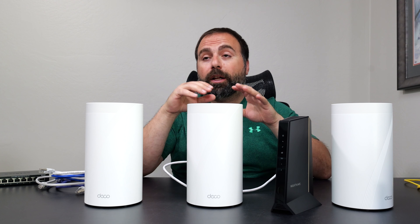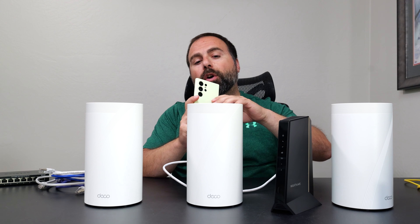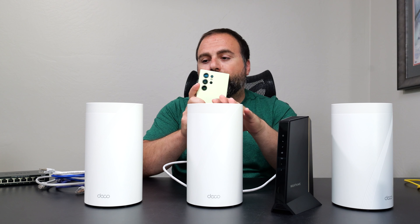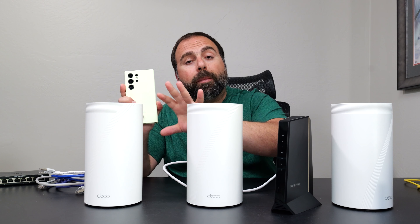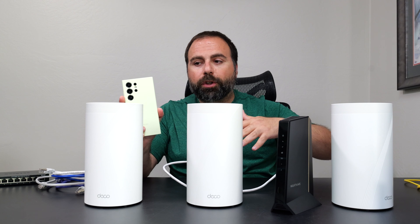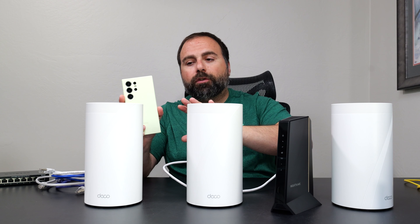The BE85 has superb wireless backhaul speeds. You connect to one Wi-Fi name—your SSID. If you're closer to one node, it switches you there; if you walk two or three rooms away, it detects you're closer to another node and switches you automatically. There's nothing you need to do on your phone or Wi-Fi device.